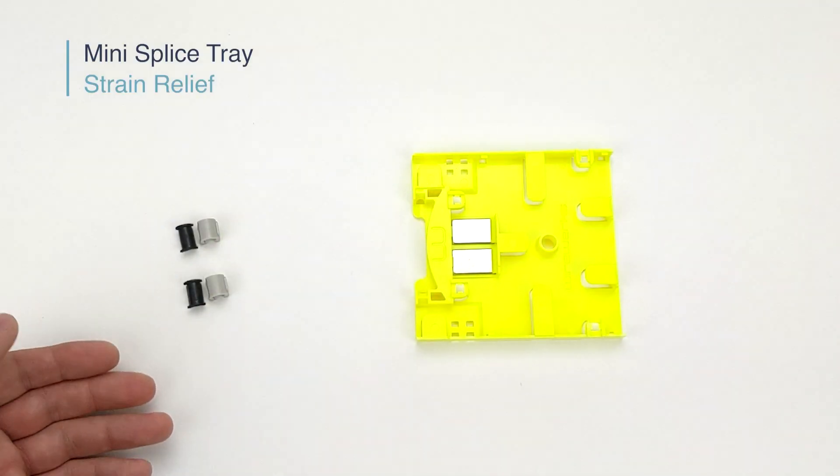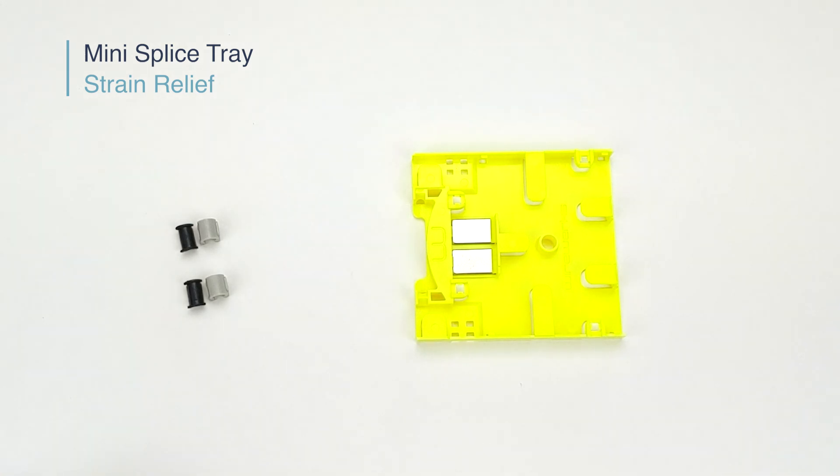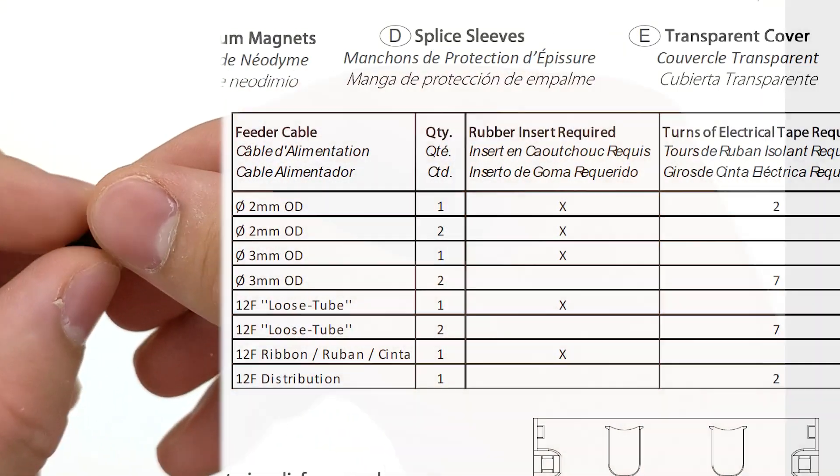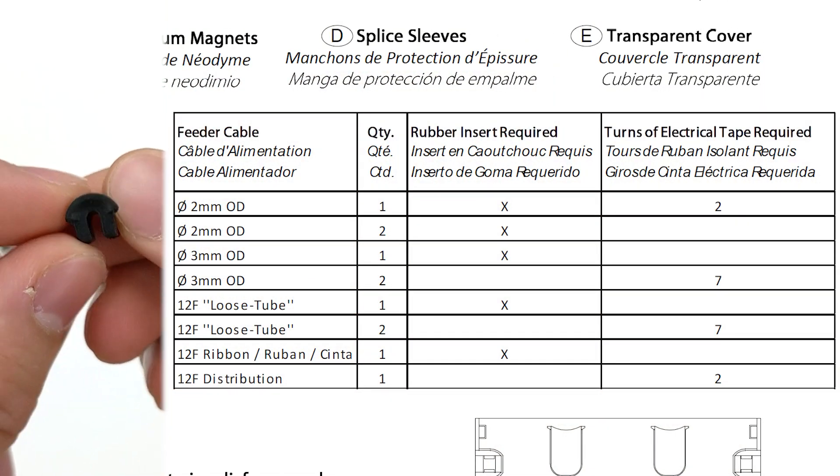This next step focuses on whether your entry cable for the Mini Splice Tray requires a rubber insert for the strain relief kit. You can determine this by referring to the table found on the instructional sheet.